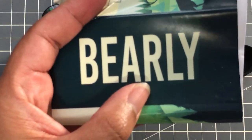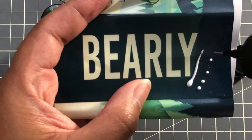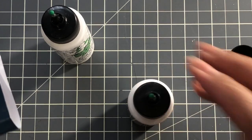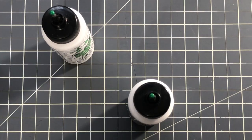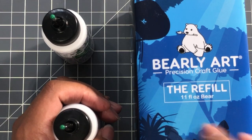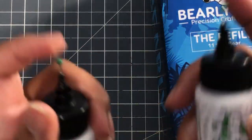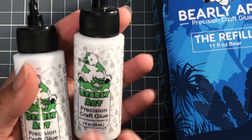And now let's test — let's go with the Barely Art. And there we go! Now I have two bottles of Barely Art Glue and I'm loving this glue so much. I also got a $14.99 eleven ounce refill bottle — it's this big. It'll stay like this until I need it; for right now, the two ounce will last me a while. Don't think that because it's a two ounce bottle you use a ton of this stuff.